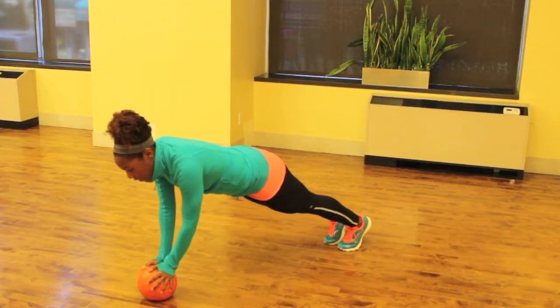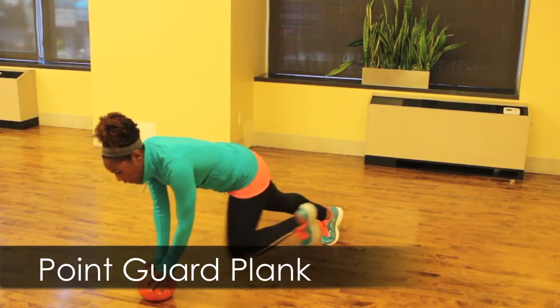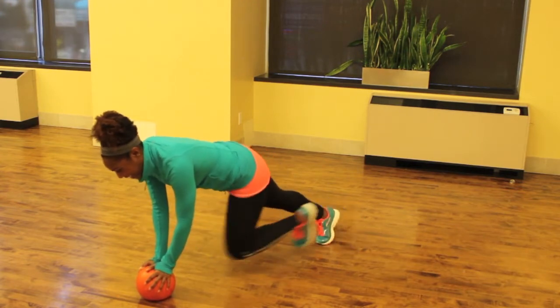Every team needs a rad point guard, and every rad body needs a tight core. So let's work that area with a point guard plank. You're going to hold a plank on the medicine ball and drive one knee in at a time, or just hold it for one minute. It's pretty challenging.